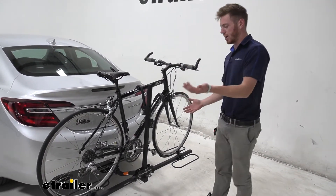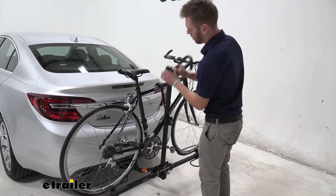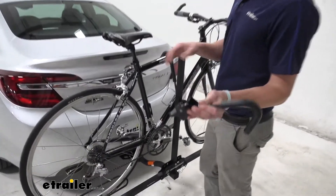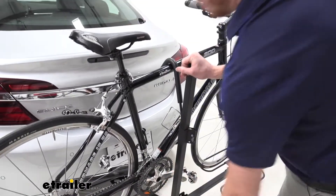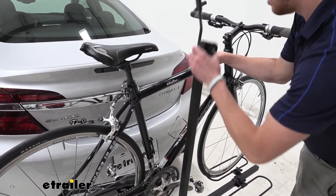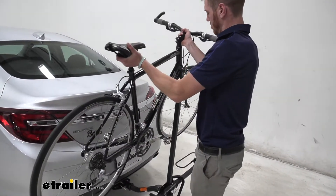Let's go ahead and take the bike off the rack so we can get a closer look. We have these frame hooks here which come off, which is kind of nice. I usually just take them completely off, put a hand on my bike, take this off, and then we can go ahead and take the bike off the rack.